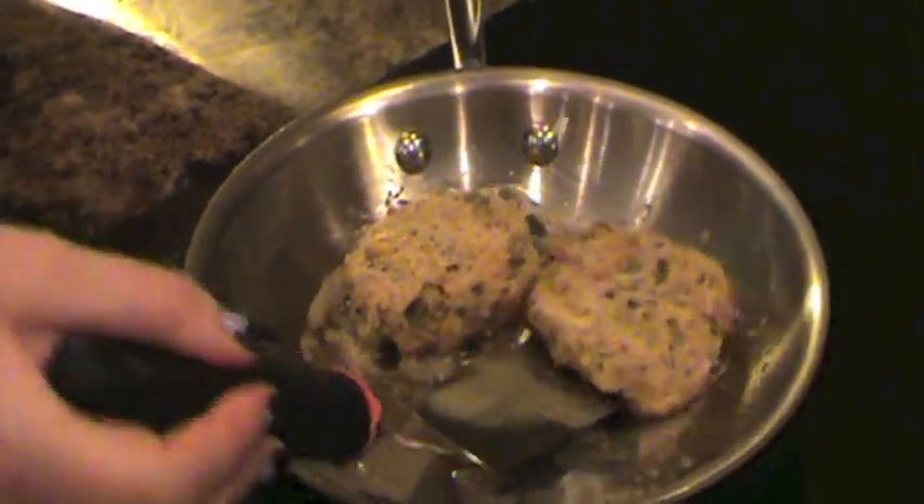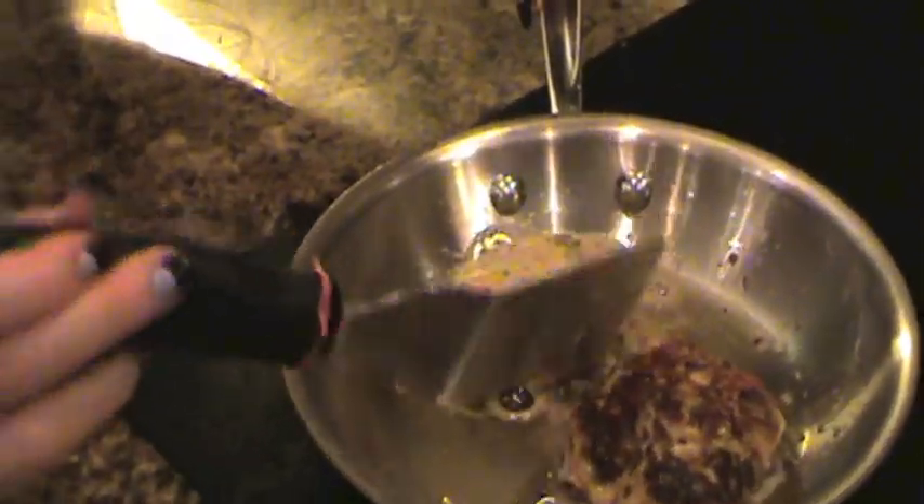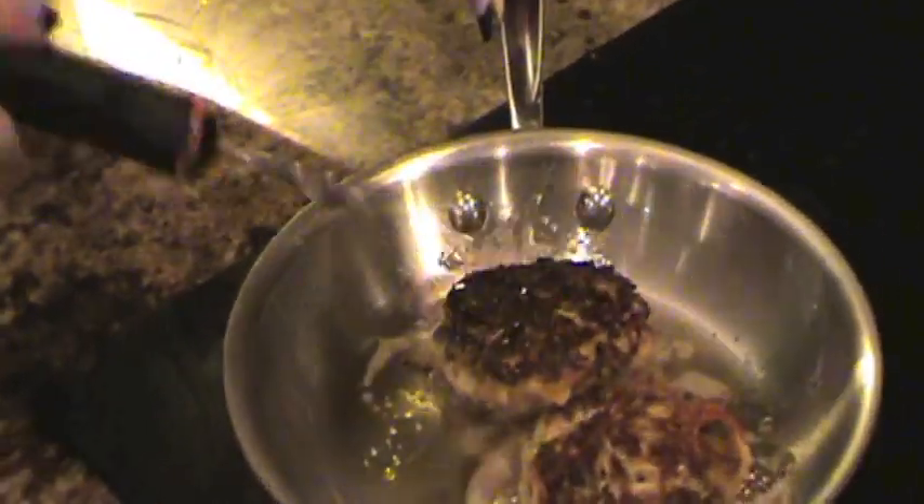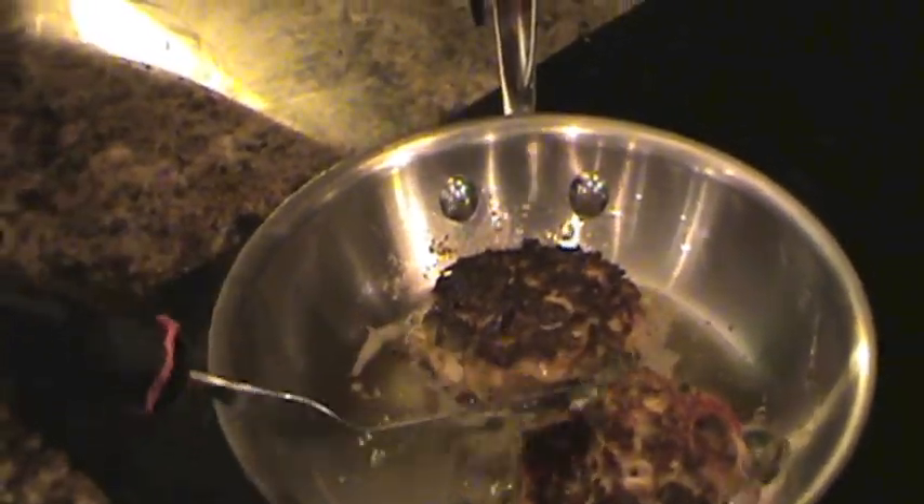You'll know it's time to flip when you can see some golden brown creeping up the side of your crab cake. These cook relatively fast — you only need about 2 to 2½ minutes on each side.